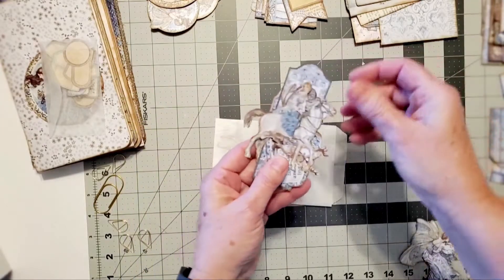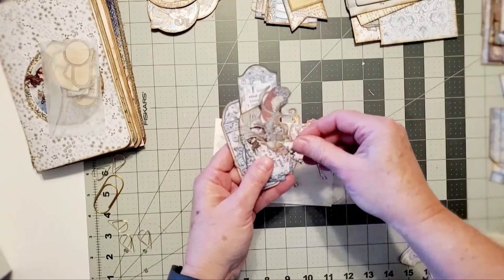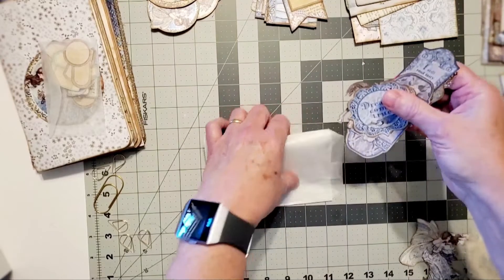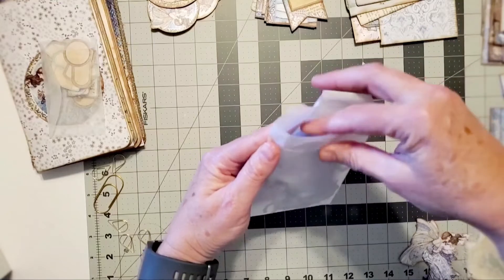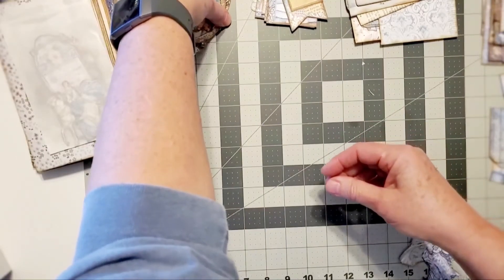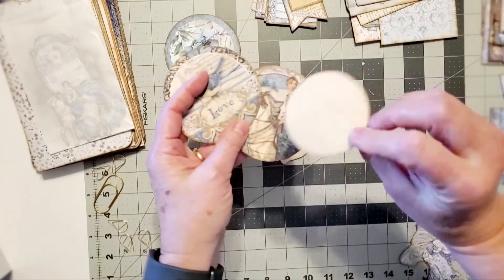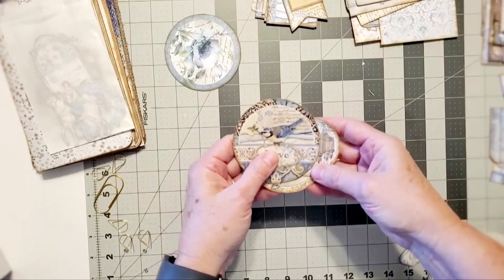One of the Stamperia kits was Winter Tales, so some of these are figures and things included in that Winter Tales kit. I really think there's enough ephemera to do at least two signatures and add at least another 15 pages, or even create another journal. There are more things I've sewn on and backed some of them with tea-dyed paper, which you can use to slip in or for decorative purposes.